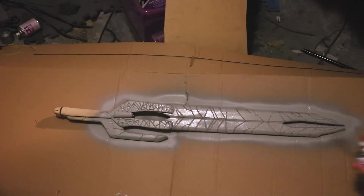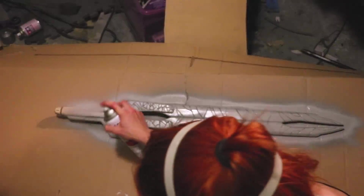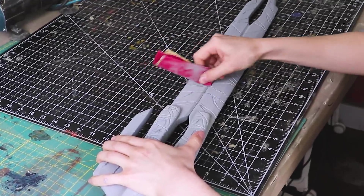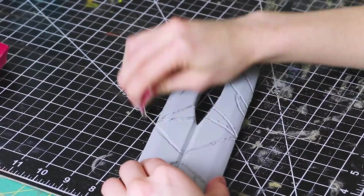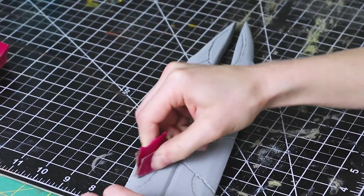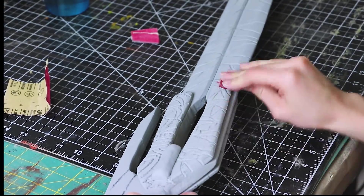Now it's time to prime. I'm using automotive filler primer and generously coating the sword with it. I let the primer sit for a few hours and made sure it was completely dry before sanding it. I used 120 to 200 grit sandpaper and sanded the heck out of this thing, making sure to pay special attention to all the grooves in the sword too.